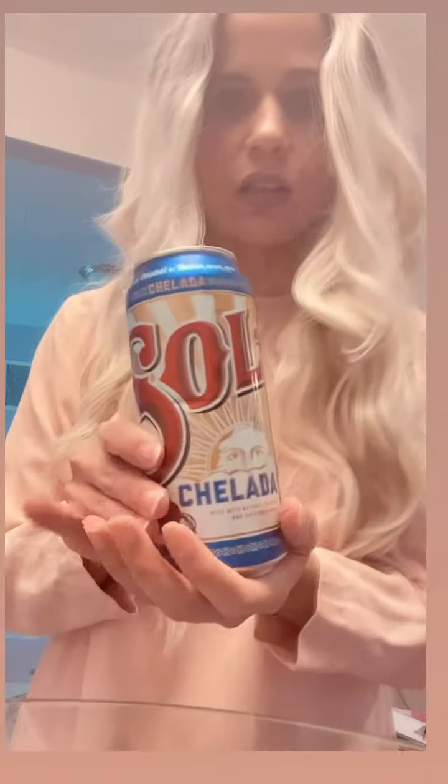And this is one of my favorite cheladas. I've tried every chelada, and the chelada tropics. Actually, I found this in a gas station in a four pack.